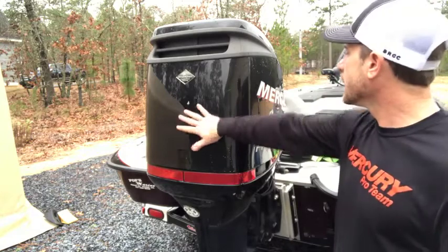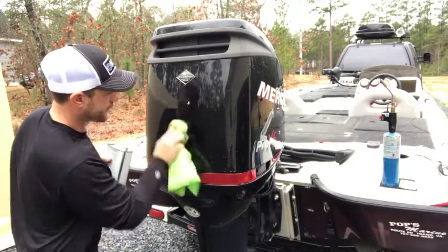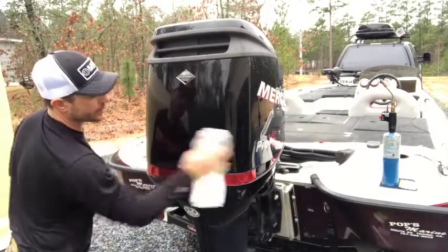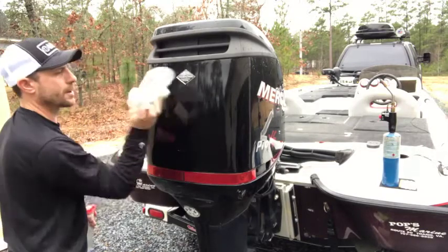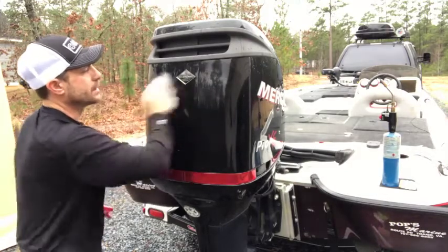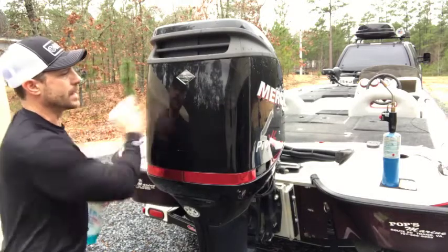The first thing we want to do is get this clean. I like to take a little bit of Windex, or a lot of wrap people use a mix of alcohol and water, to wipe down the area you're going to place a decal on — just to get rid of any residue or anything slimy on the surface.